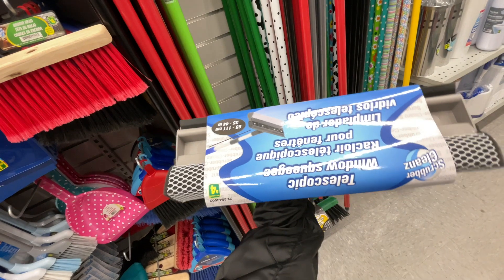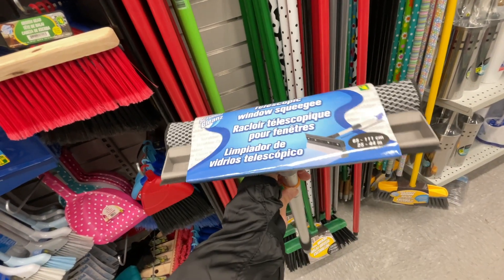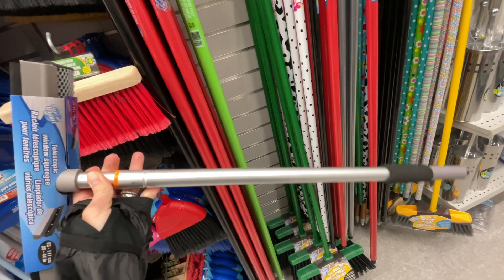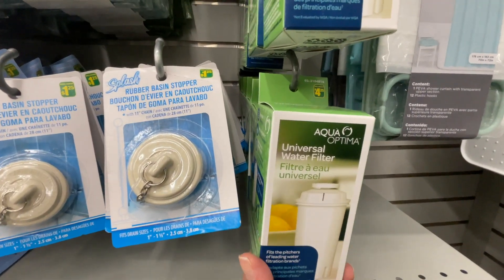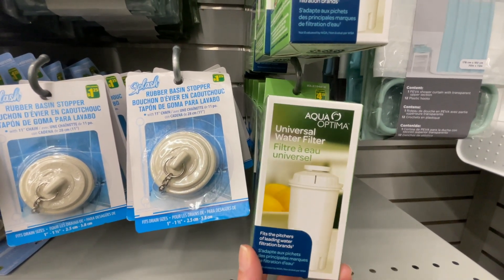Here is an extendable squeegee. Now that summer is fast approaching we need to wash the windows and the patio doors. This one is four dollars and it is extendable — you can see the orange line there where it extends.